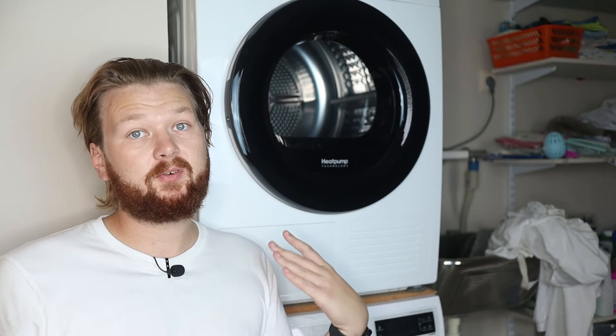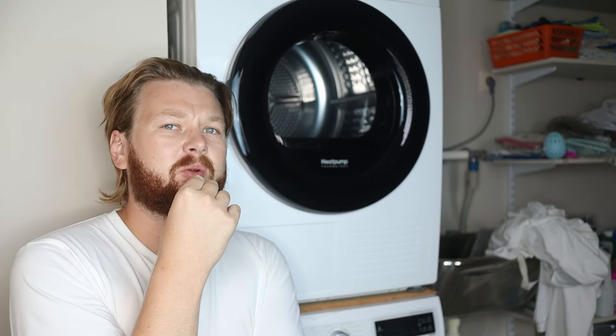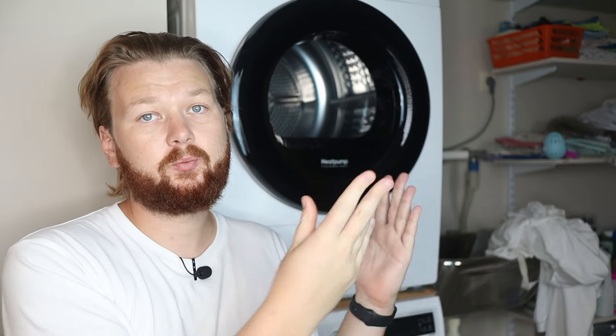So which garments should you use this on? Delicates are out — don't use this cycle on delicates, it's going to ruin your garments. Also, any synthetic clothes can't handle the steam and will probably be ruined the first time you try. As for wool — wool can handle really hot temperatures, but it tends to deform over time with the steam cycle since it's too hot to keep the wool's structure the same shape. That pretty much limits us to cotton and linen, which generally handle it well.